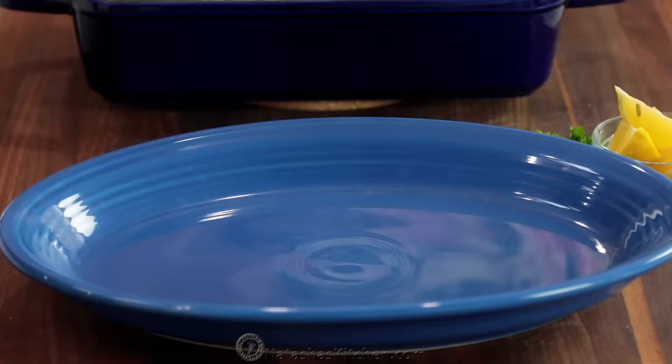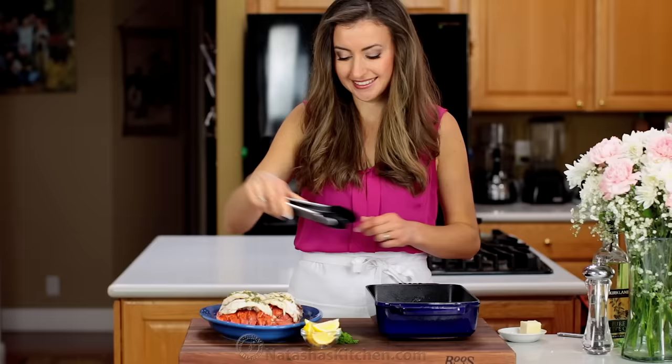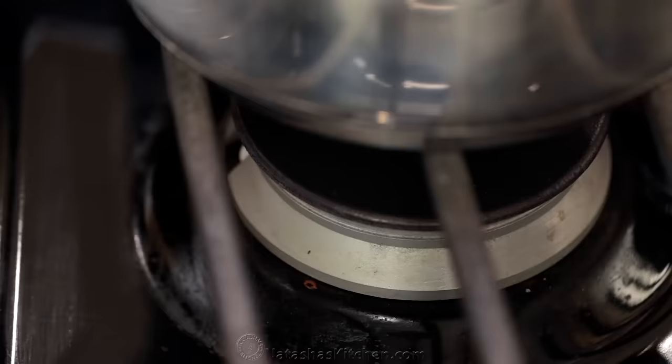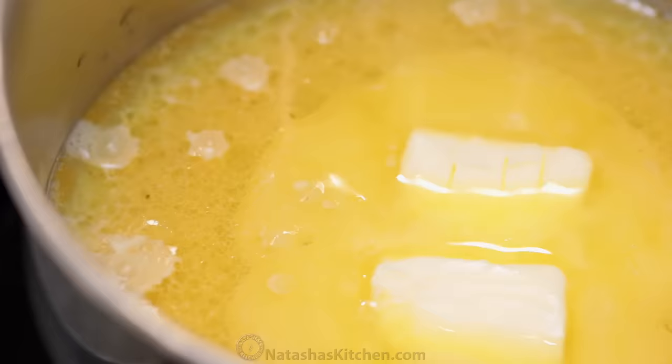Transfer them to a serving platter, then quickly make your butter sauce. Pour the lobster tail drippings into a small saucepan over medium heat. Add two tablespoons of butter and as soon as it reaches a simmer, take it off the heat.